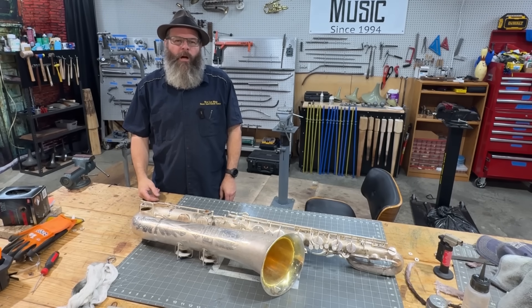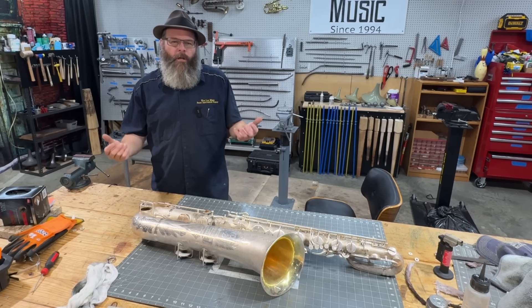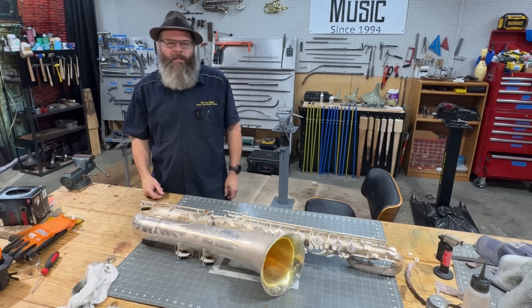Howdy friends, welcome back to the House of Tone. My name is Wes Lee. I'm a professional bandit repair technician. I started a YouTube channel to show what my life is like in the trades. I appreciate you stopping by.